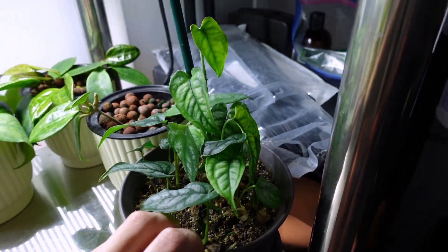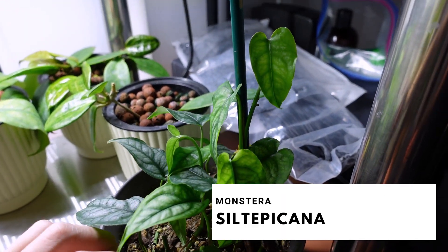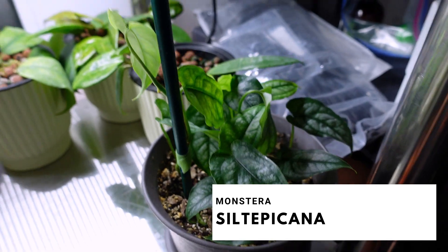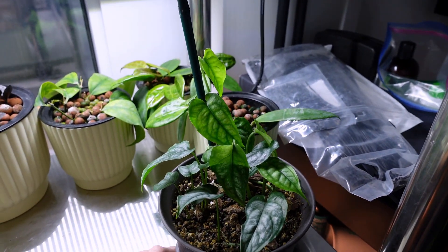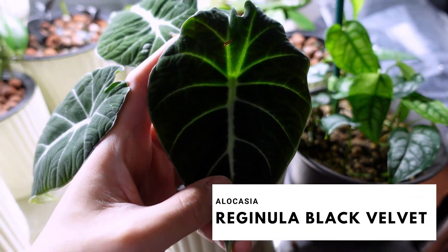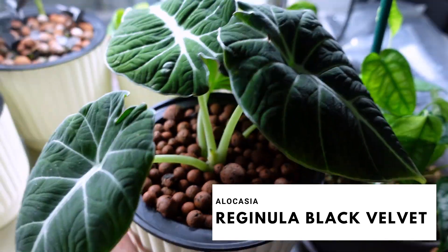Over here is the rest of my Monstera siltepecana cuttings and propagations — she's on soil and she's doing great. I had to move this to get to the back, but my Alocasia black velvet — here she is in all her glory. She is cute.